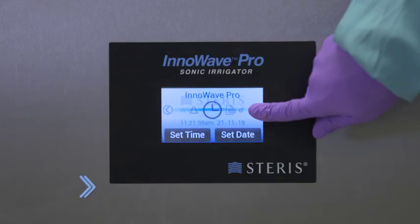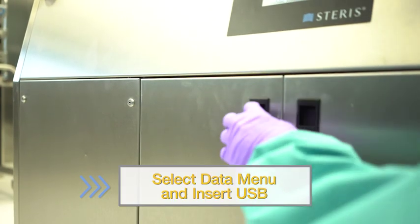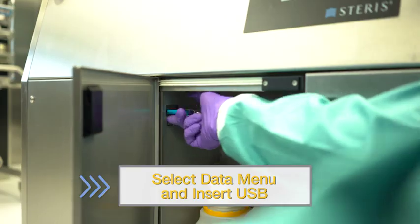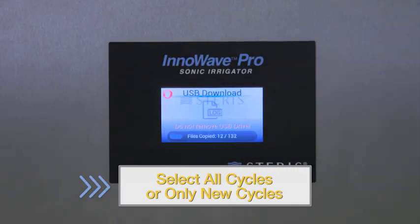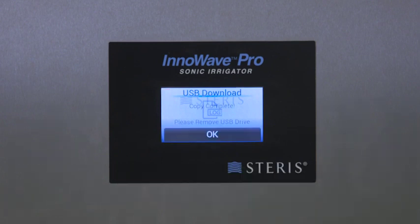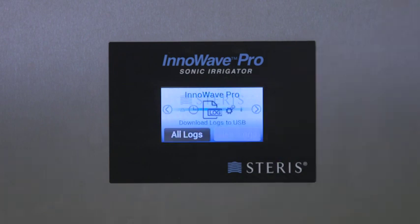Go to the data menu and insert a USB drive to initiate the download of cycle information. You can choose to either download all cycle logs or just the new cycles that have been added since the last download. Cycle confirmation will be shown on screen once the download has successfully completed.